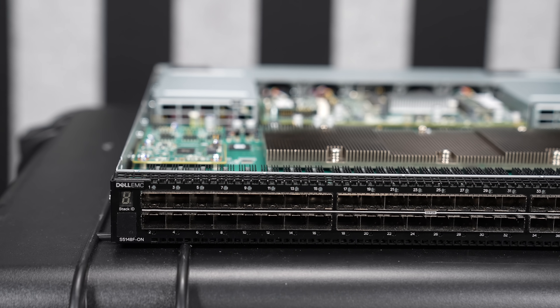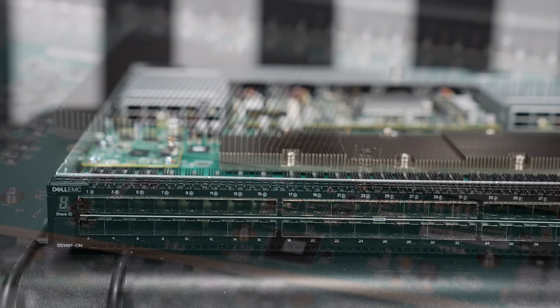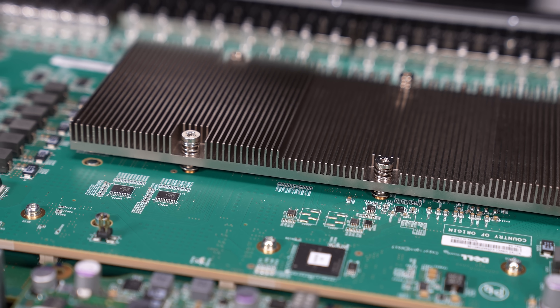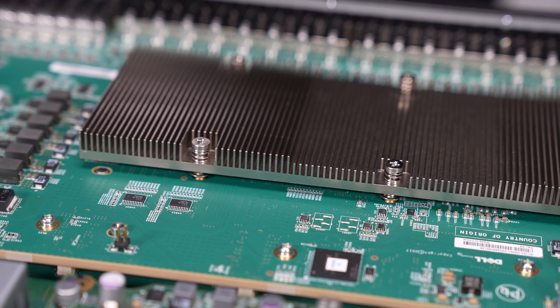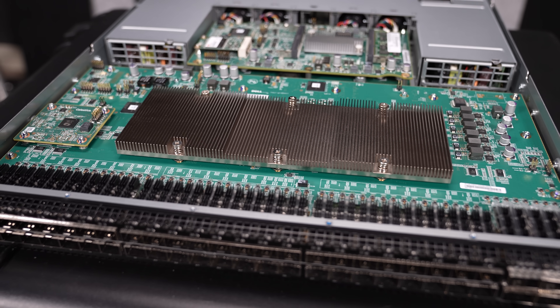Hey guys, this is Patrick from STH, and today we're going to talk about the Dell Networking S5148FON. Some of the relevant bits that you need to know about that model name are the fact that it's a Dell EMC switch, and it uses their Dell OS10 for their networking software, so that's kind of cool too.